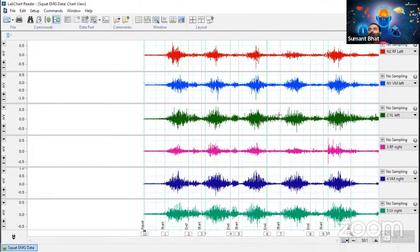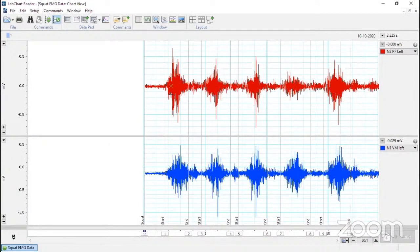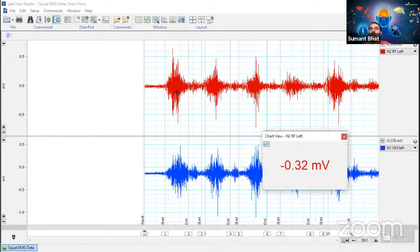This is the example data, which also has some comments — you can see 'start', 'squat', 'start', 'end', and so on. You can see the amplitude when you take the cursor to a particular point. The challenge with EMG data is that many people ask whether we can take an average of this EMG signal.